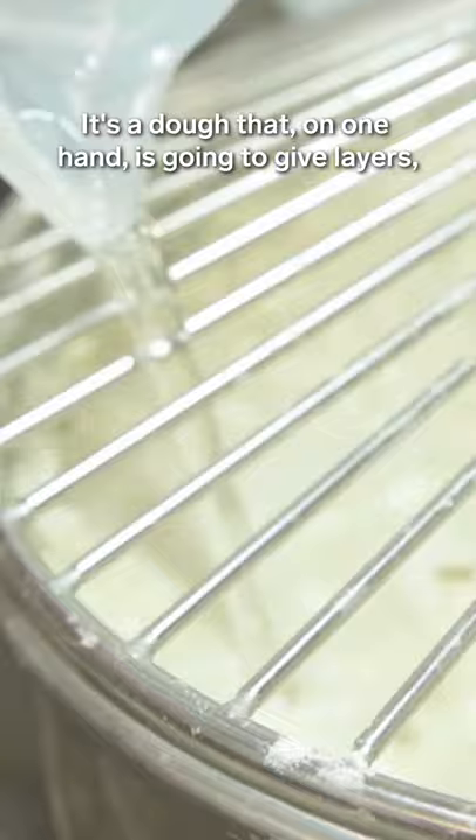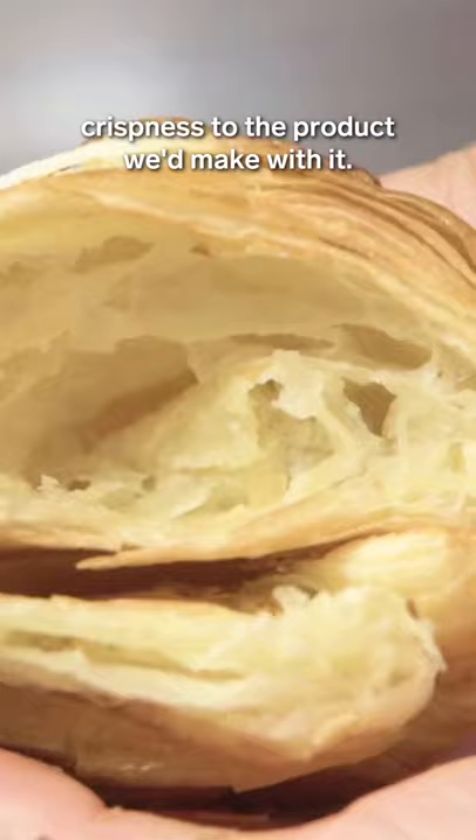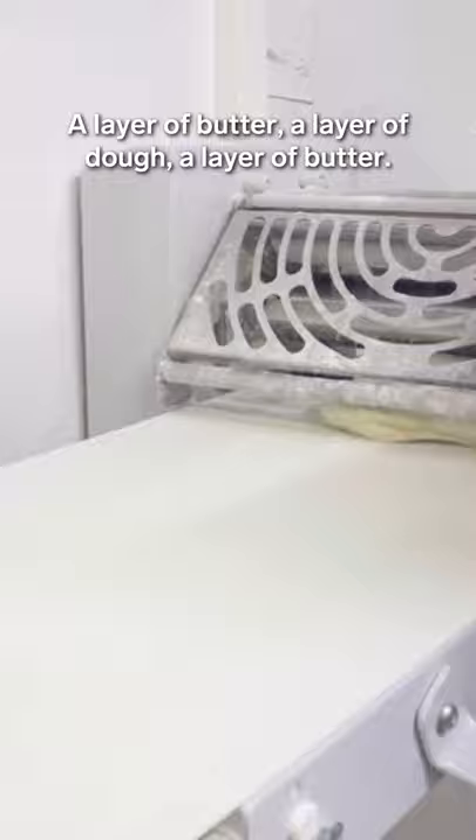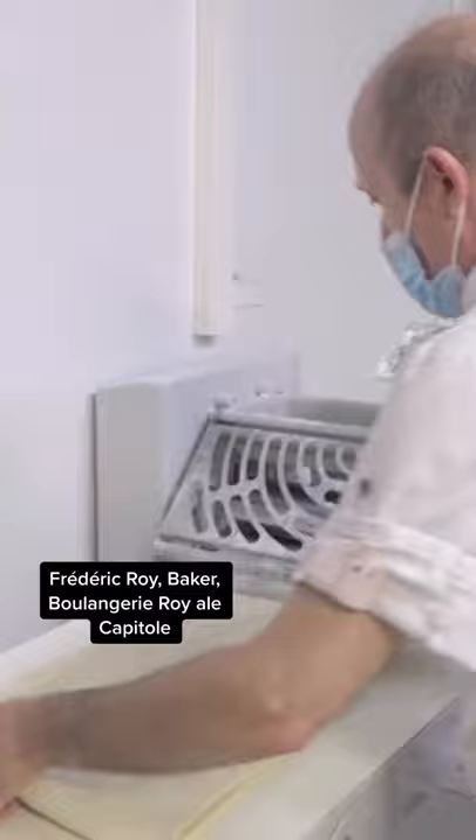Day one is the day of the dough. Day two is the day of the butter. The layers are achieved by folding the dough and butter over and over again.